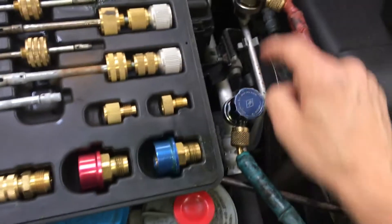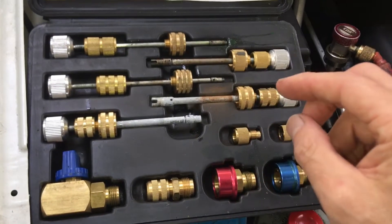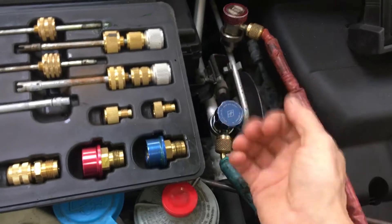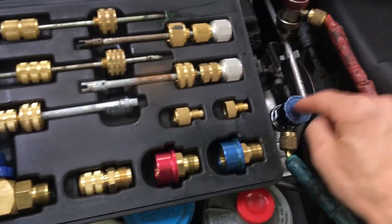This is for removing the valve cores without losing your refrigerant. If you had a leaker, you just finished your job, you pull off your connector, and you discover that the valve core is leaking. This is a valve core tool for replacing that, and this is on R134.